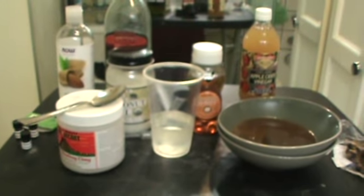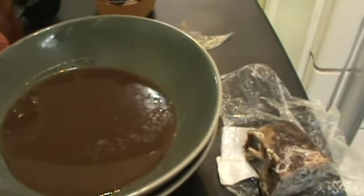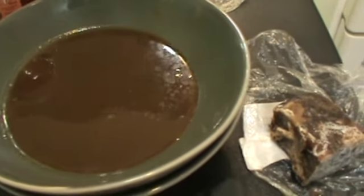Let's show the ingredients. Here are all the ingredients. This is African black soap that has been soaking in water — this is how it looks originally. You put it in boiling hot water and it melts down into this liquid form. So that's African black soap.